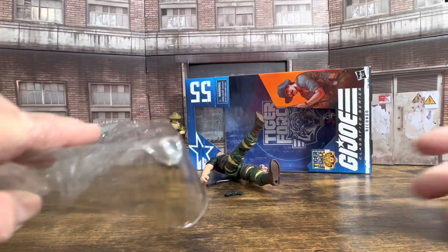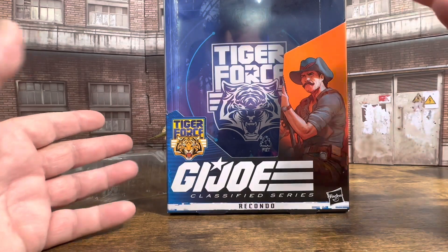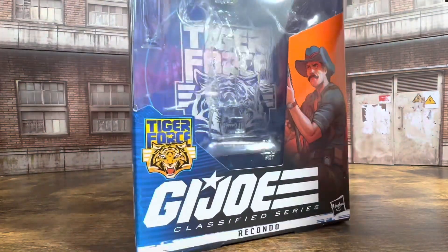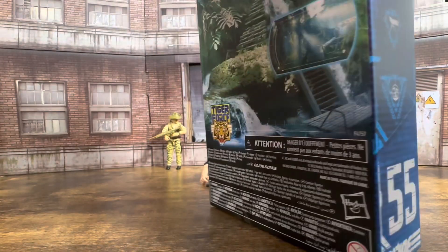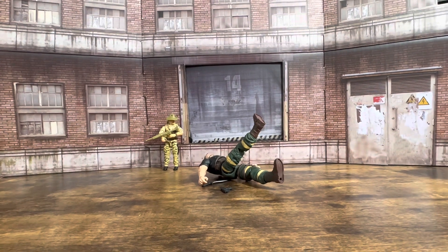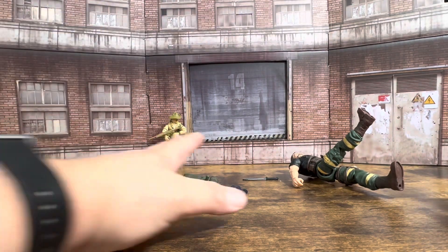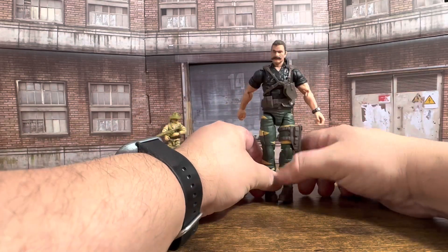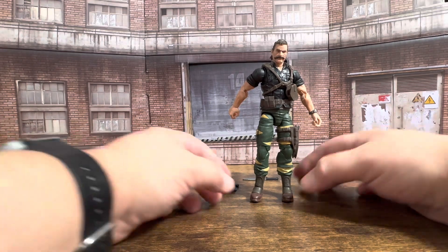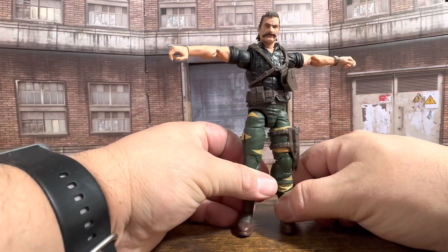Alright, we got him out. We're at the end of the windowed packaging — and here it is in the back, you can see Tiger Force. I do think it looks really nice. Even though I'm an opener, I definitely keep the boxes. Hasbro's got me with these numbers. I like to keep it in case I ever want to sell my stuff. So here we have the original O-Ring placed up against the back, and here is Recondo. Let's see if he stands — no issues. He has a perfect T-pose.